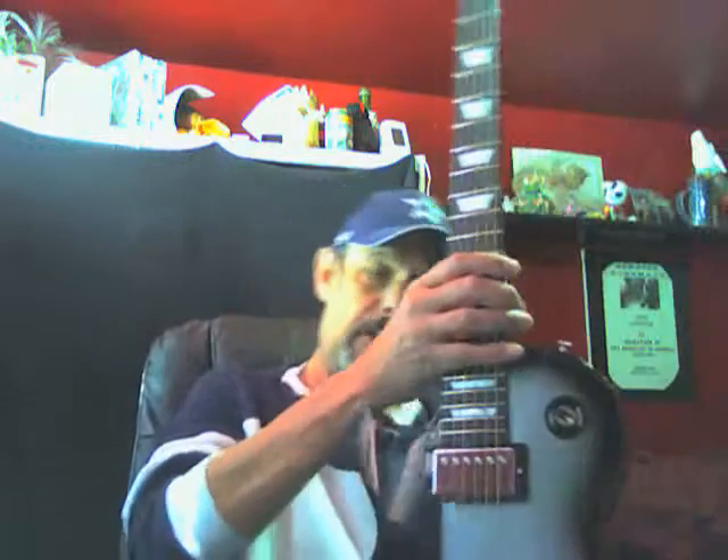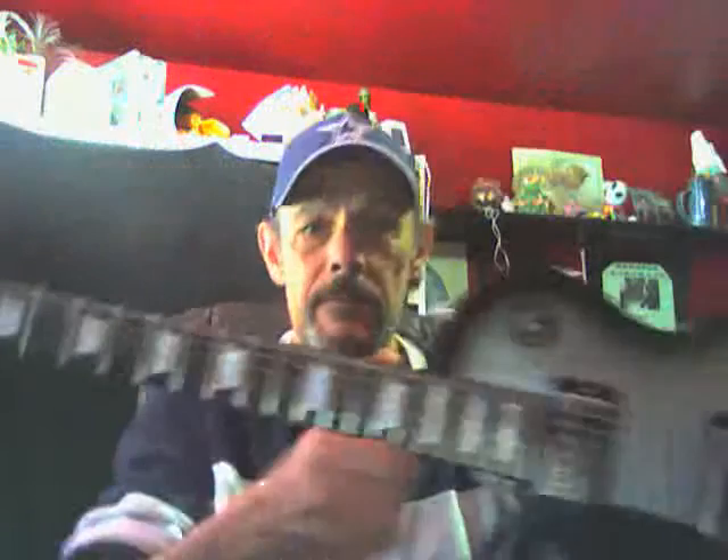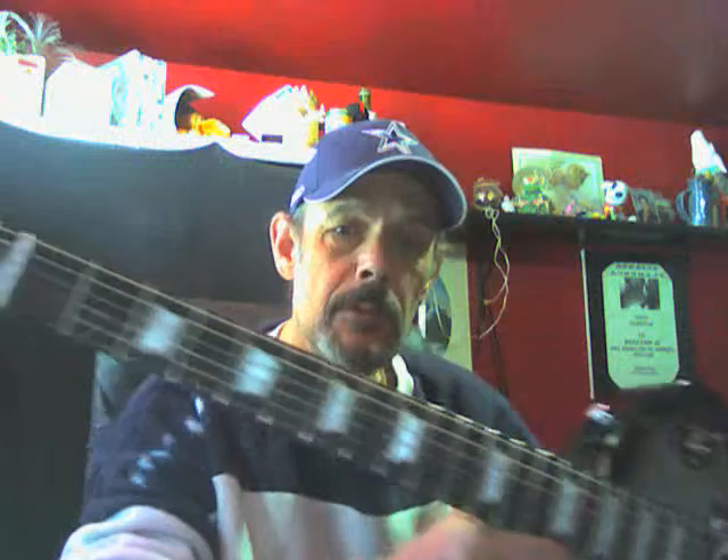I have a Les Paul — it's 70 years. You can see mine's a silver burst black, got the witch hat tuners, trapezoid fret markers.